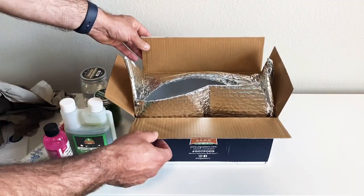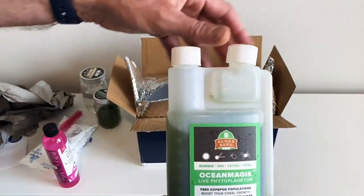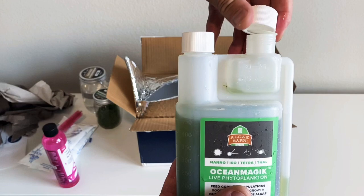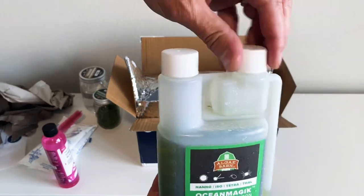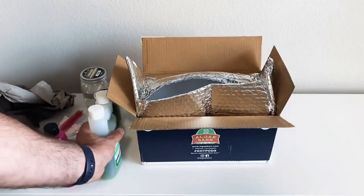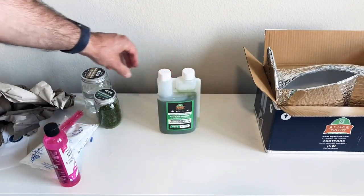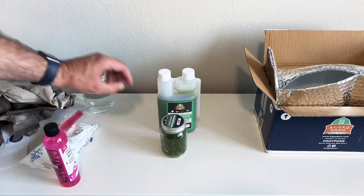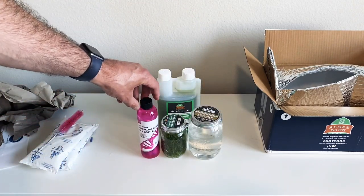I'm going to be putting some chaeto in my chaeto reactor. Some of this Ocean Magic phytoplankton has leaked, so I'm going to stick it in the refrigerator just to make sure it's good to go — looks like the cap got a little damaged. But other than that, I'm happy with everything. So we have the Ocean Magic live phytoplankton to feed my pods, some chaeto, and my pods along with the coralline in a bottle.